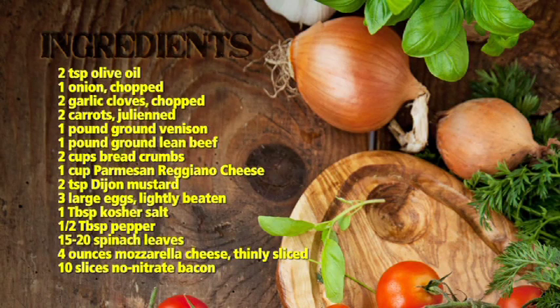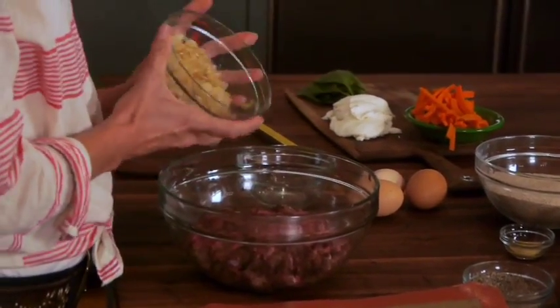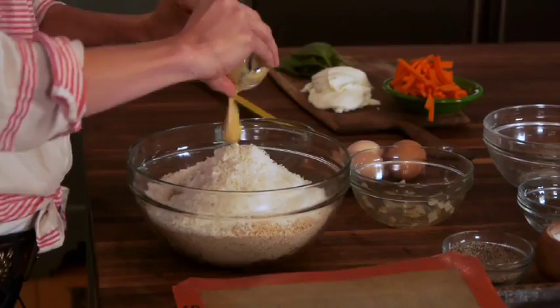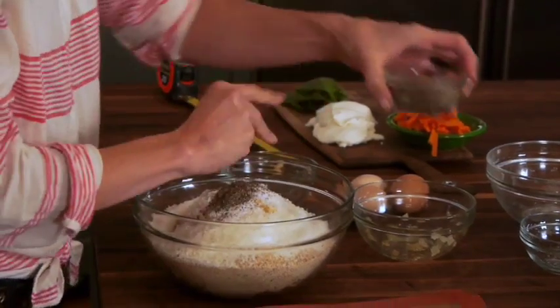For this recipe, we have one pound of ground venison and one pound of very lean ground beef. I've sauteed some onions and garlic already on the stove. I have some breadcrumbs, Parmesan cheese, Dijon mustard, a tablespoon of salt, and a half tablespoon of pepper. I have three eggs.